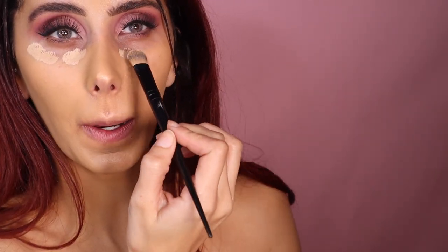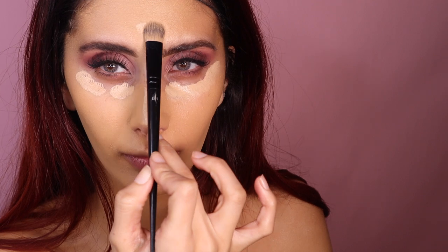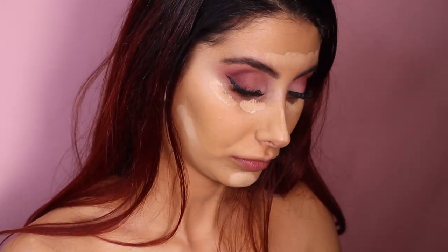Now I'm going in with the Huda Beauty concealers — I think I'm going to be taking two shades. I'm going to be taking 'Sugar Biscuit,' I believe that's what it's called, and another shade whose name has rubbed off. A little bit there, a little bit on my nose, all along there. I have a feeling these shades might be a bit light for me.